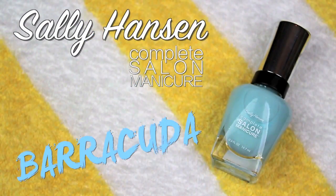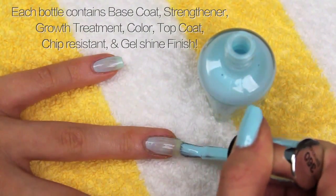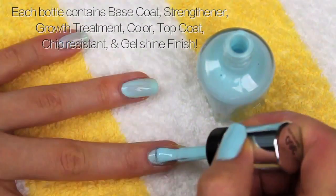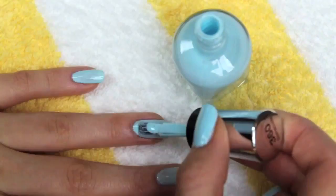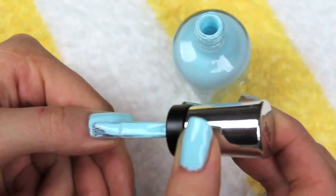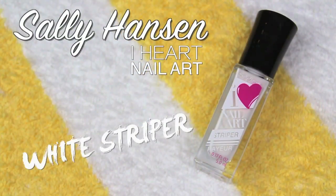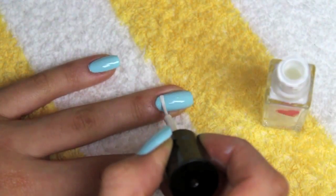I'm starting off by using my Sally Hansen Complete Salon Manicure Polish in the shade Barracuda and I'm just applying it to all of my nails. Apply as many coats as you need to get an opaque color — this blue is such a pretty sky blue that is perfect for this tutorial. After that, I'm using my Sally Hansen I Heart Nail Art white striper to create stripes on the ring finger and the thumb.